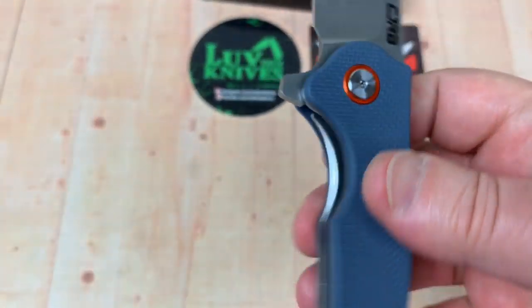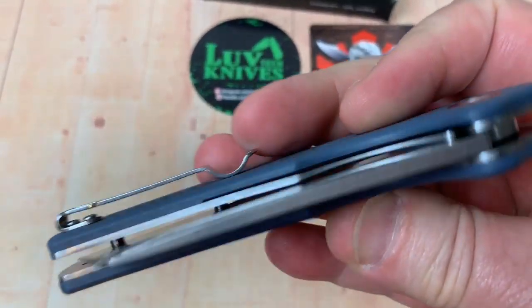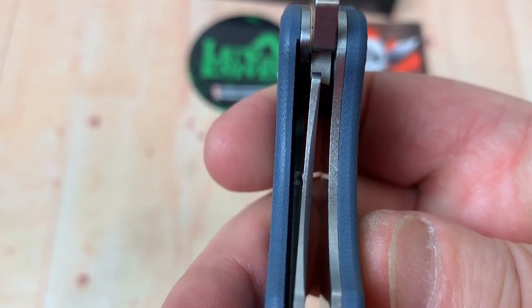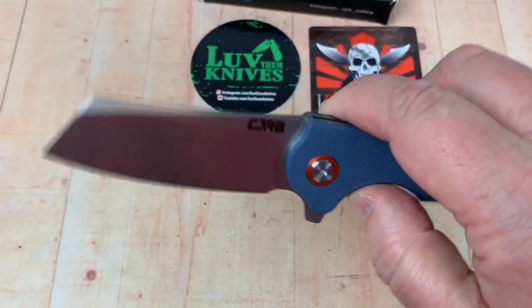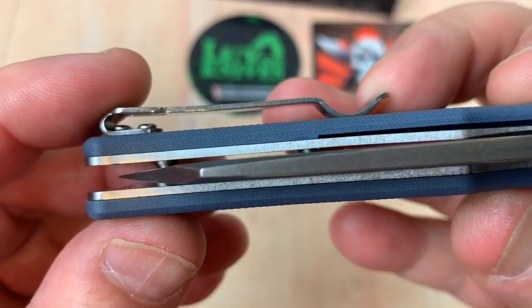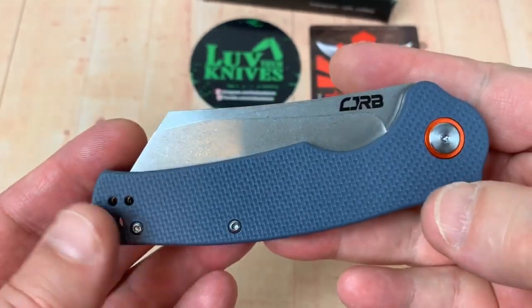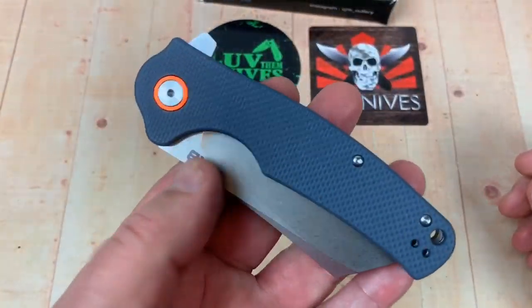The pass-through is really easy to get to, and disengaging the liner lock is smooth. Lockup looks pretty sound — at least 40% lockup. No blade play, no lock rock. The blade is nicely centered.